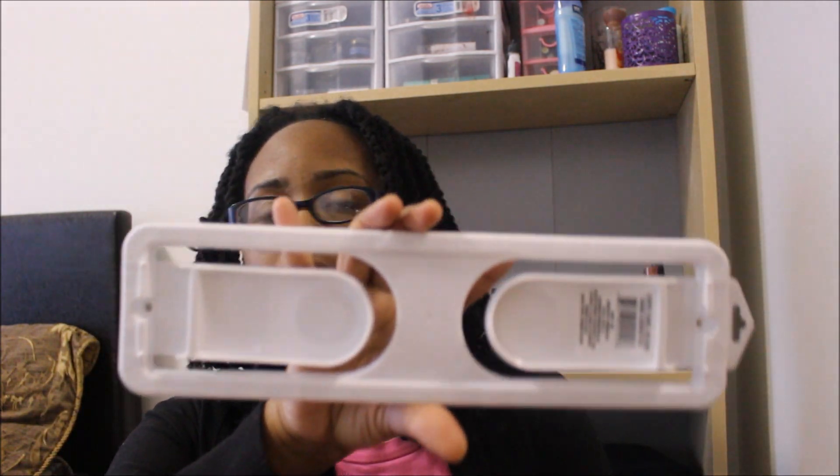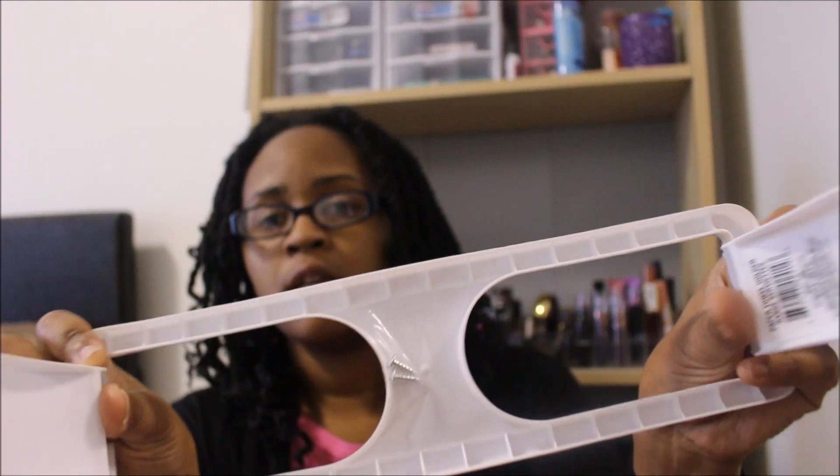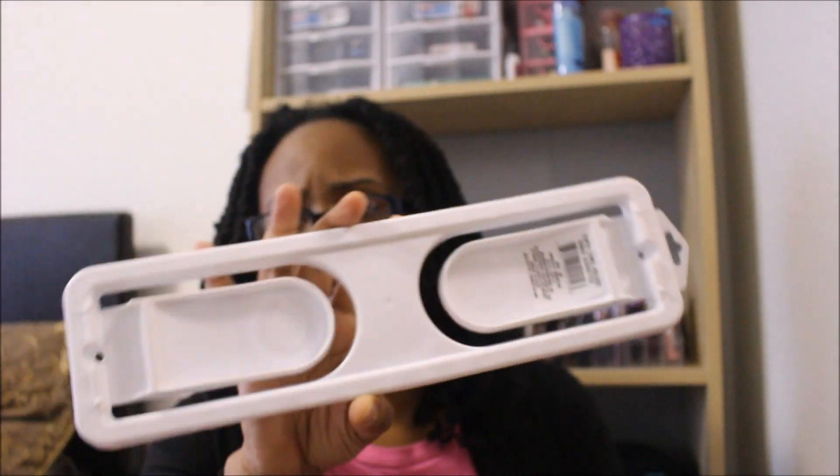The first thing I got is one of these paper towel holders. I really needed one of these and it actually comes with screws as well. Just a plain, nothing fancy — and this is the only color; I didn't see any other colors.